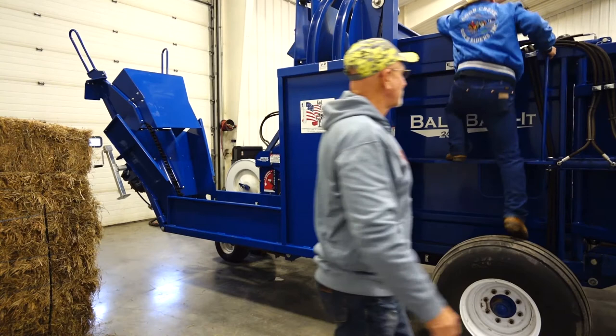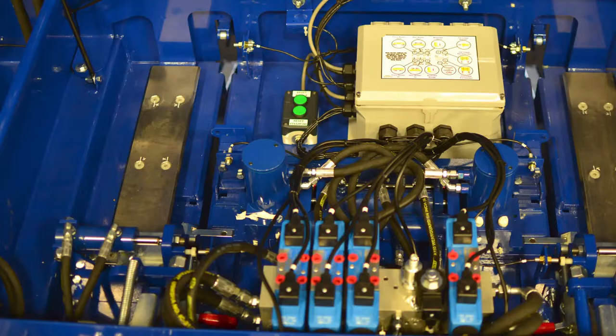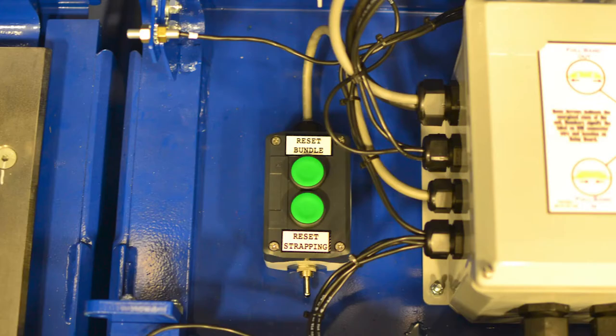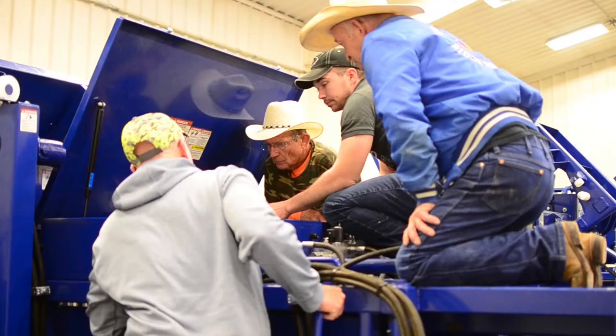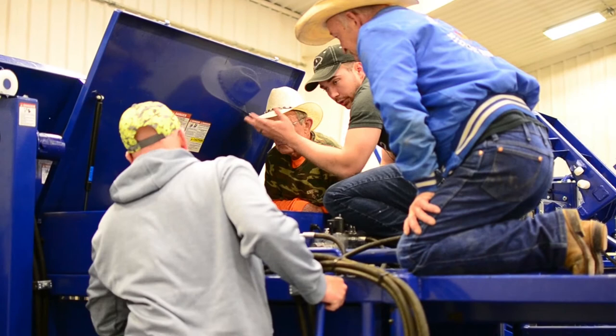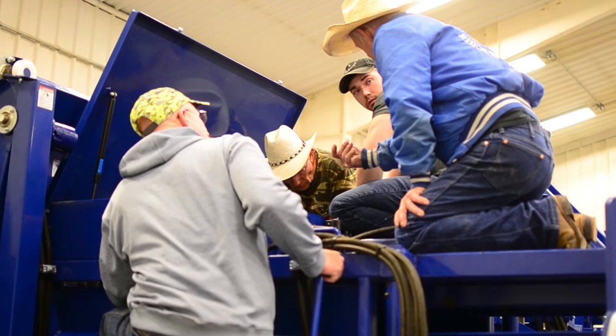You can see the green buttons right here: reset bundle and reset strapping. You will never have to push reset bundle because you can do everything from your iPad. Reset strapping is for re-threading — putting new strap on. You can hit the iPad and it'll say reset strapping when you put in new bundles.